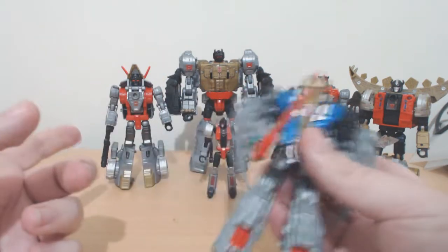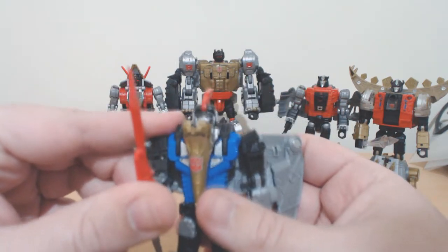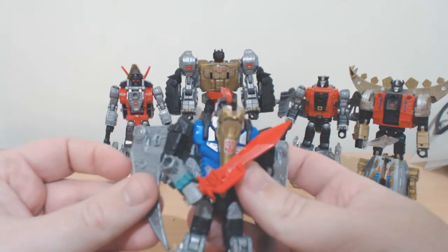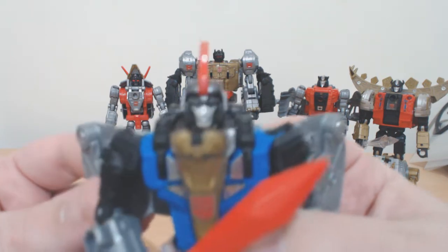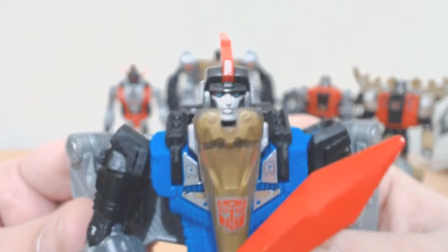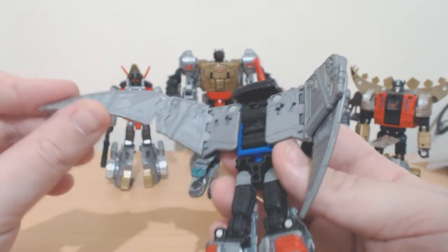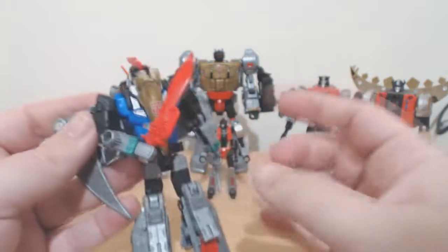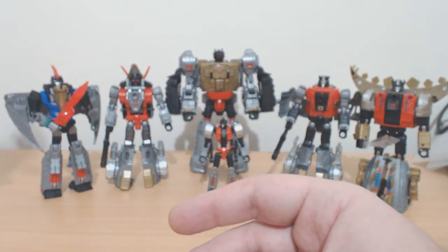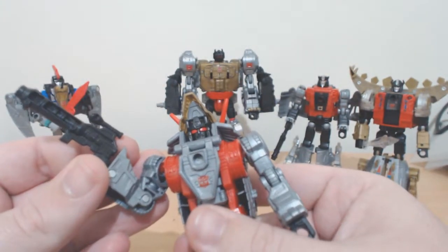Here we have Swoop. Swoop comes with a sword. Of the four Dinobots, two come with swords and two come with guns. There's Swoop — he's got a nice little smile on his face, blue eyes. Look at his back wingspan; that's usually choose-your-own-adventure as to how you want them displayed. I really like the look of Swoop — he looks like the friendlier Dinobot, which is usually how he's portrayed in the show.